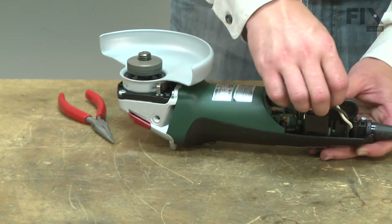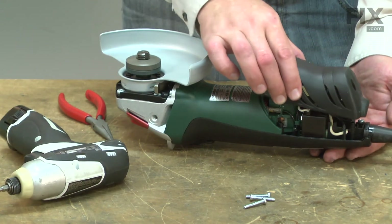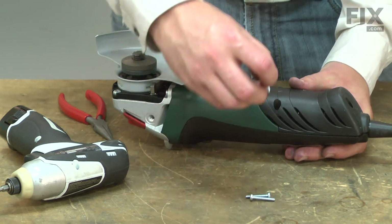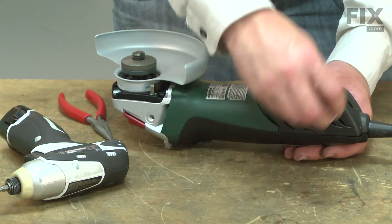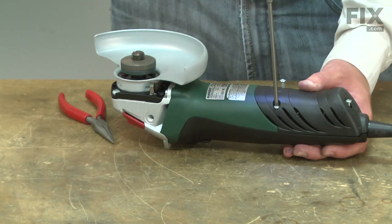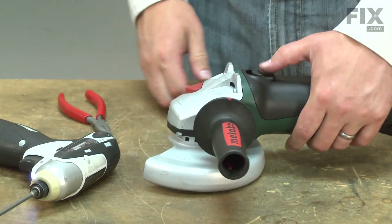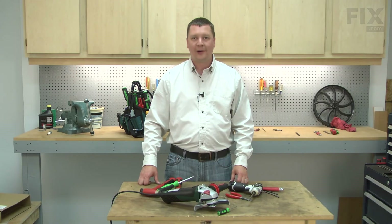Now I'll tuck the wires out of the way and install the smaller piece of the cover and secure it with the screws. Now you know how to install a new switch in your grinder.